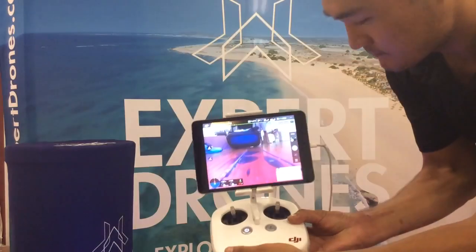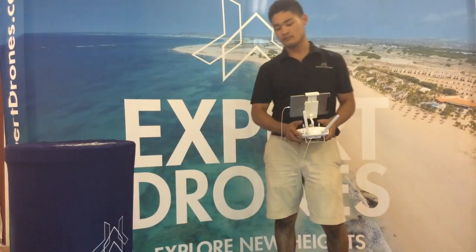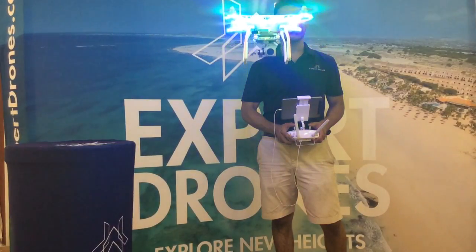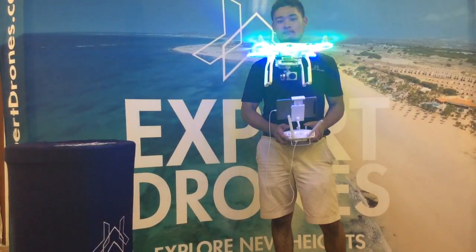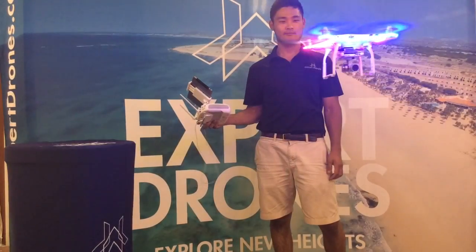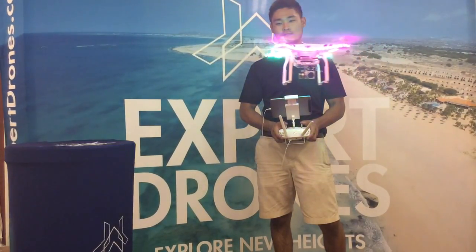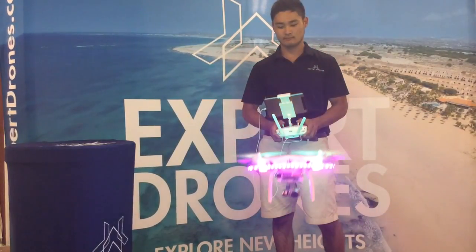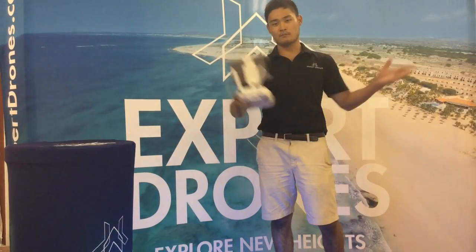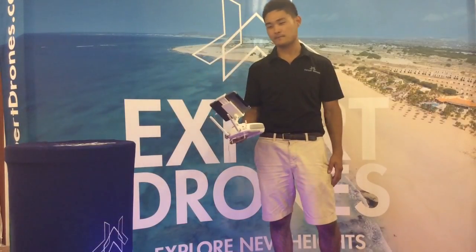Safe to fly, so let's fly. There you have it. I just wanted to say thanks for using Expert Drones and I hope you use this again in the future. Take it easy.